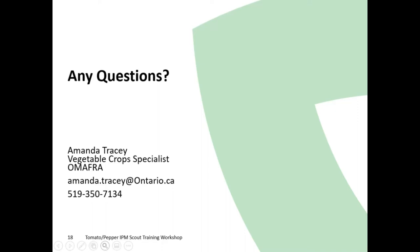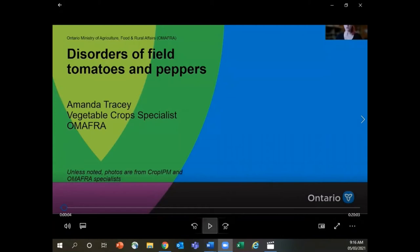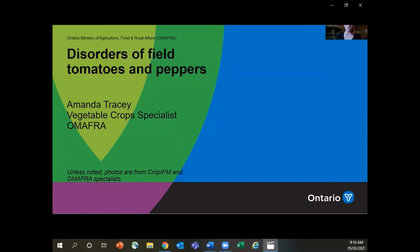That's just the general overview. If you have any questions, please type them in the chat and I'll be happy to answer them. I'm going to stop screen sharing and then move on to the video of disorders and then we'll jump right in. So we're just going to watch this video — it's just about 20 minutes long and then we will be having a little quiz after, so try to pay attention. This is presented by a crop specialist with the Ontario Ministry of Agriculture, Food and Rural Affairs, providing an overview of common disorders observed in field grown tomatoes and peppers. This is one of many in the series of IPM Scout training workshops for 2021.